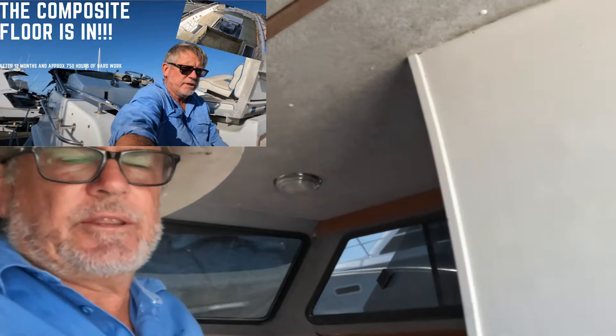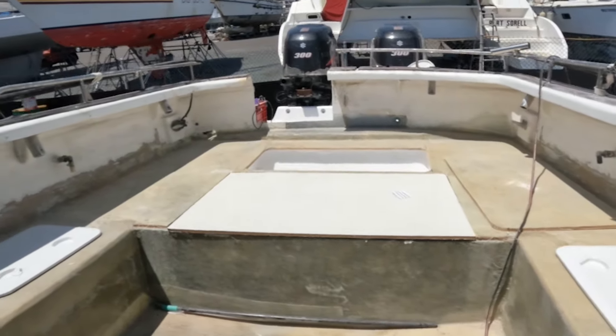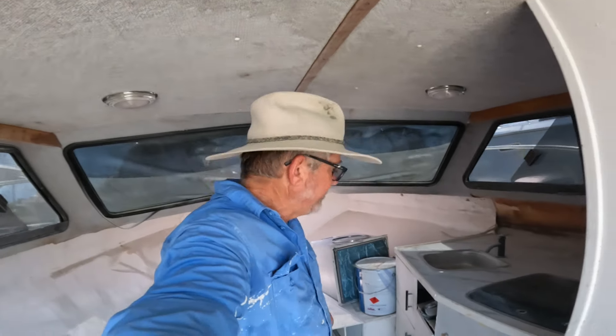As you saw from my last video, the back deck is partially in. There's room for fuel tanks and eskies up there. But that's not what I want to talk about — what I want to talk about is some of the mistakes and lessons learned along the way.